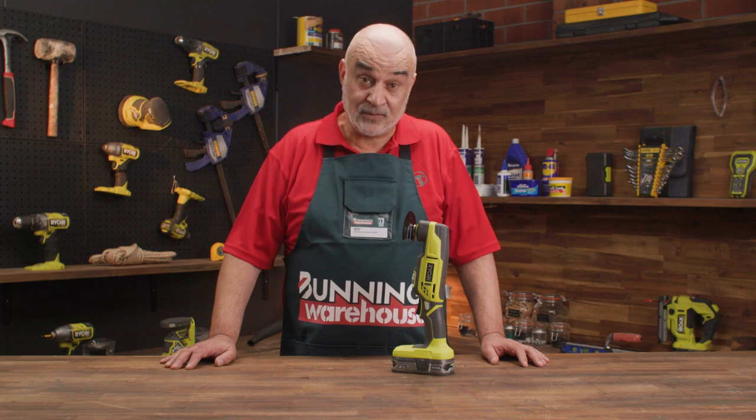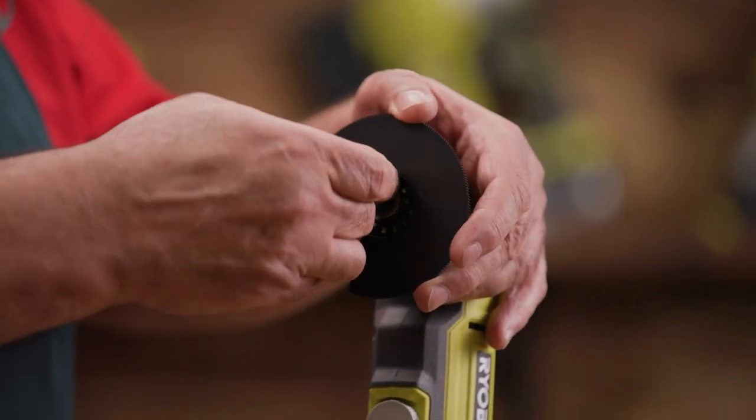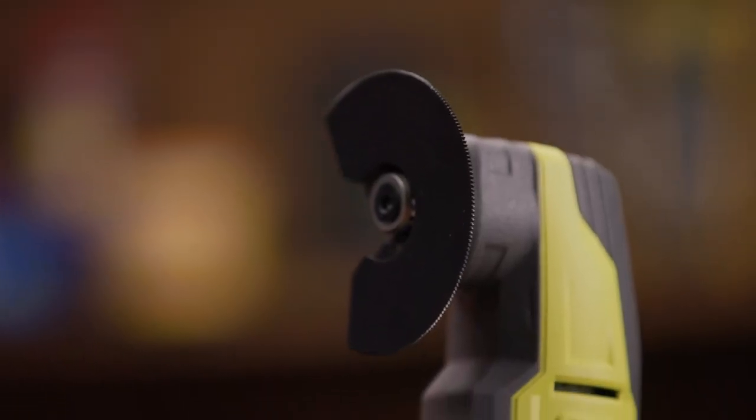If you're still tossing up if this tool is right for you, this might seal it. The tool allows you to adjust the angle for more effective and efficient cutting, sanding, or scraping.